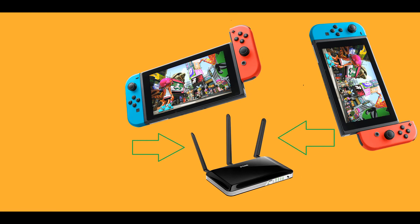Method 1: Put both devices in close proximity to the router. Move both devices as close to your home router as possible before re-initiating the system transfer operation. Nintendo's transfer protocol is extremely picky with transfer speed fluctuations, so bringing your devices as close as possible to your router should eliminate the 014-0062 error in most cases.